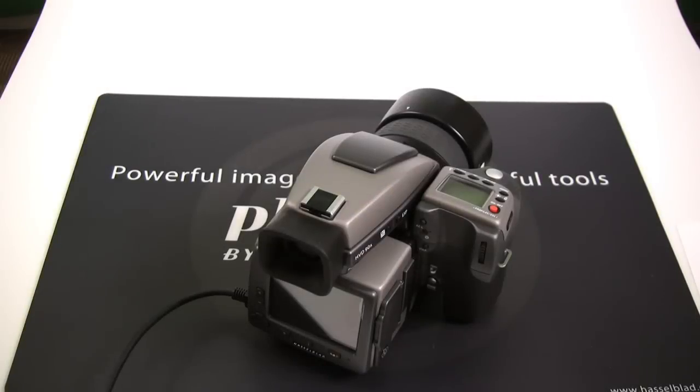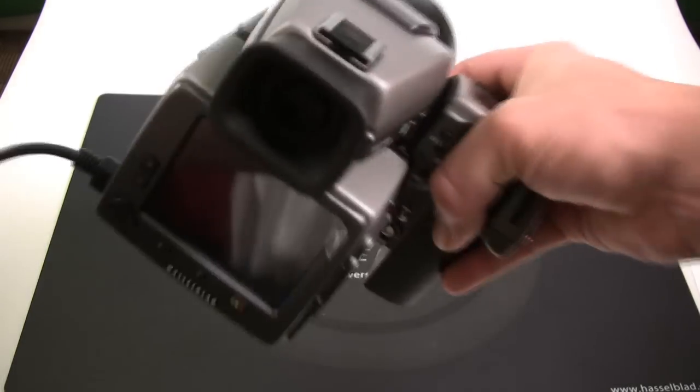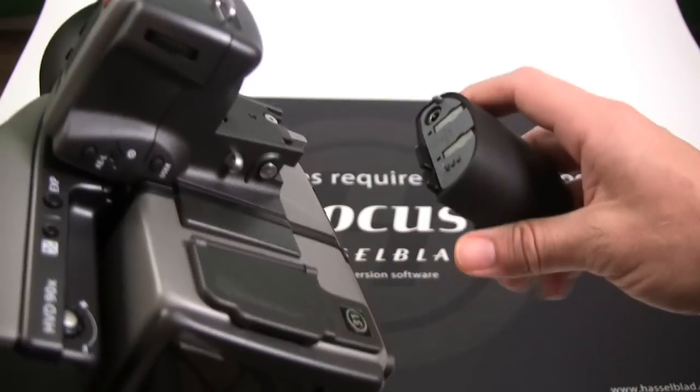Follow the instructions exactly, and when finished, be sure that you've completely recycled the power on the camera by removing the battery grip and reinserting.